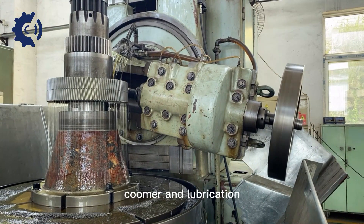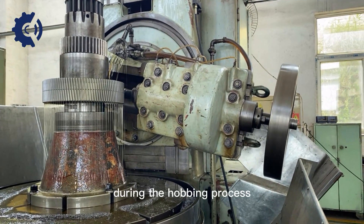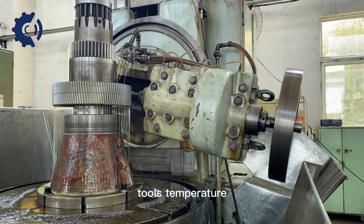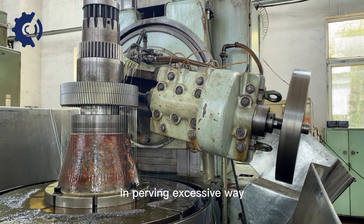Coolant and lubrication: During the hobbing process, cutting generates heat, and proper coolant and lubrication are applied to maintain the cutting tool's temperature and prevent excessive wear.